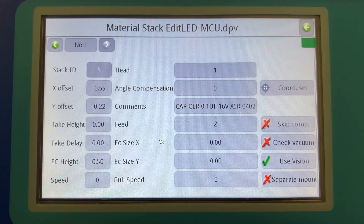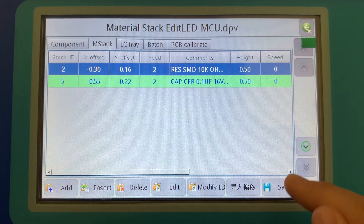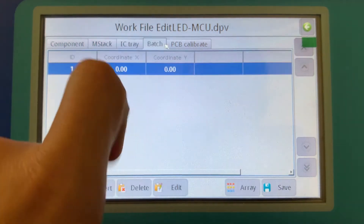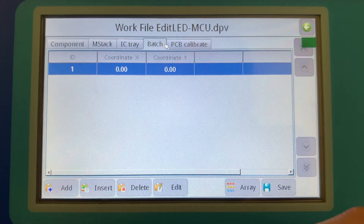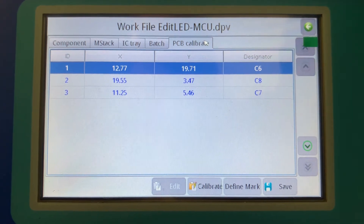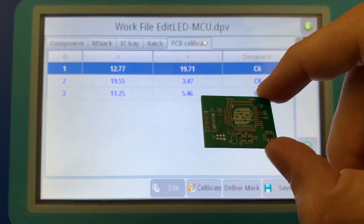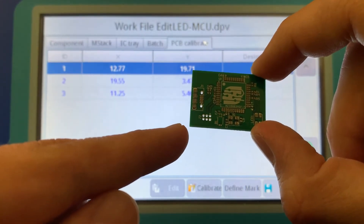Their offsets have been calibrated and are offset ever so slightly from their zero-zero values. If we were calibrating an IC tray or doing a panel of boards, those options are available here. The next step is to calibrate the PCB. This should be done anytime you put in a new PCB — the machine is going to find the zero-zero location of your board. In this case, the zero-zero location is the bottom left-hand corner, which is recommended by Charmhi and is good practice in general, since all components will be placed at an X,Y location relative to that corner.